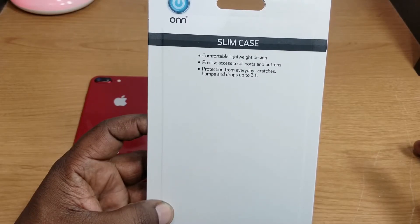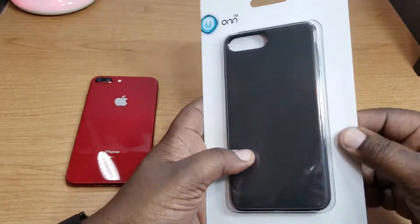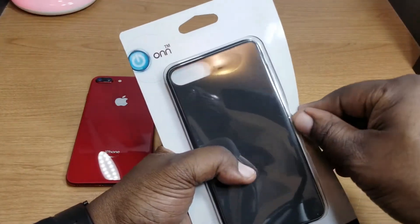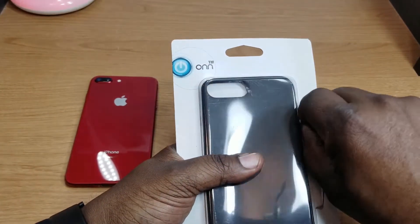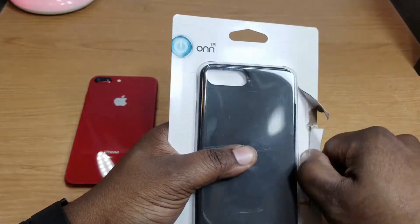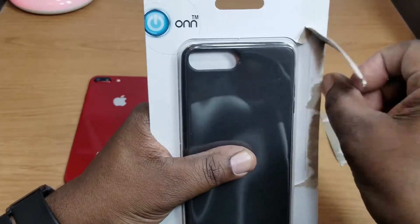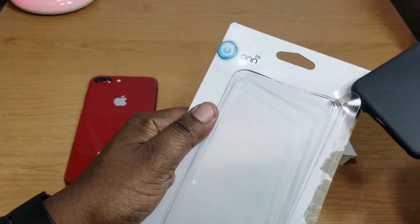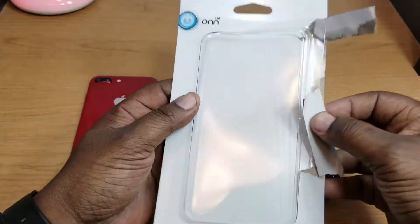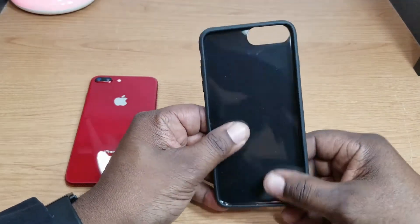It offers protection for everyday stretches and bumps, and what caught my eye was drops up to three feet. If you go over there, they have a lot of inexpensive cases that you can pick up for your different devices. Some people just want a case to go on their device — they don't care about a great name brand. So that's all in the package.